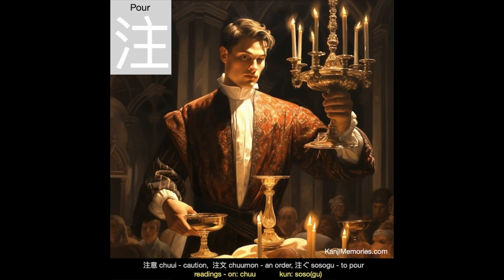And now our kanji memories memory card, which shows the lord and master of the house about to perform his party trick. This involves pouring water, or more often wine, from a candlestick into a glass or goblet. Of course, the trick is to do it without putting out the lighted candles. He does not look entirely confident though.